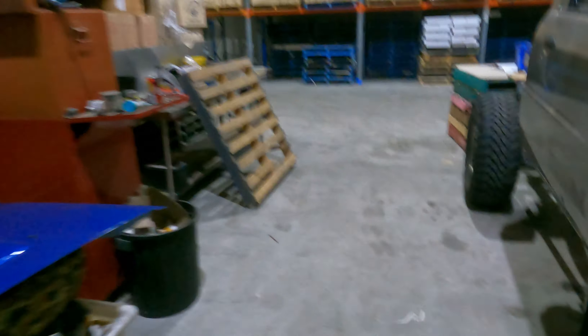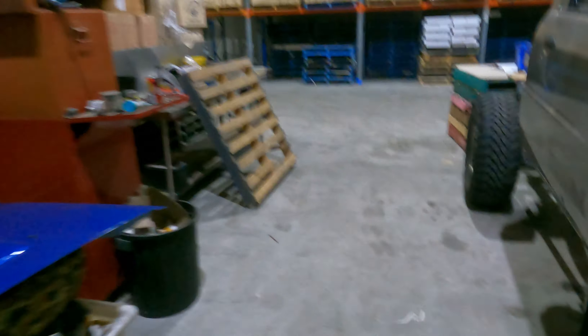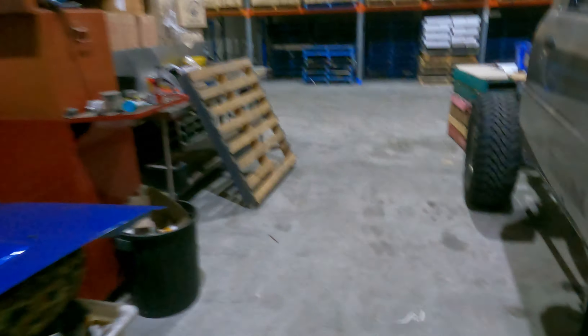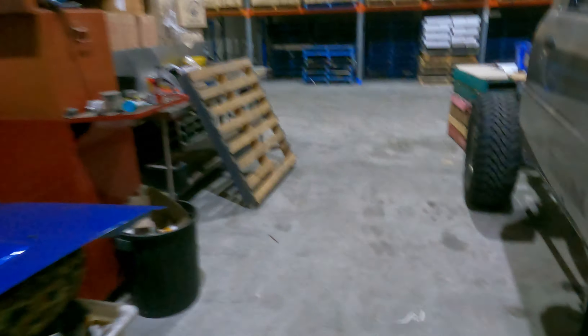Should have come factory like this - should have been a factory option to put a Toyota motor in a Nissan. Would have been cheaper too! She definitely fits quite well. Now it's time to do the tray mounts. We're going to copy somewhat from the reference Patrol - copying front to back, though it'll be slightly different because we've got a space cab with different mounts. Copy front to back and we'll be laughing.